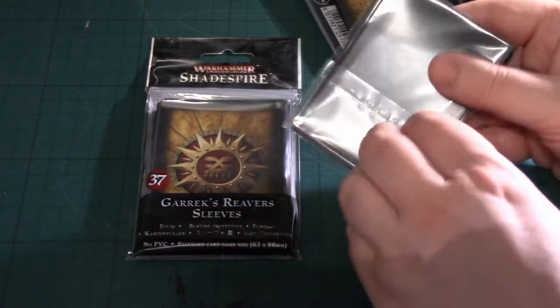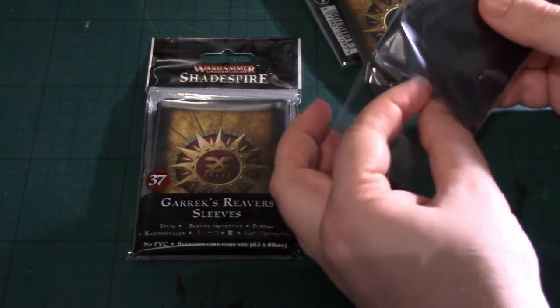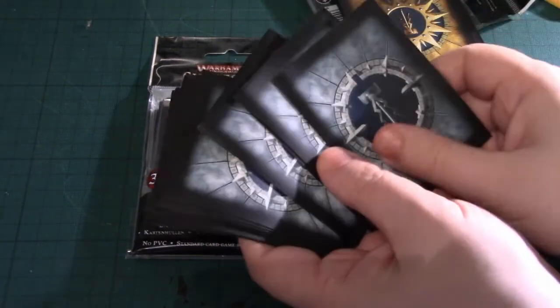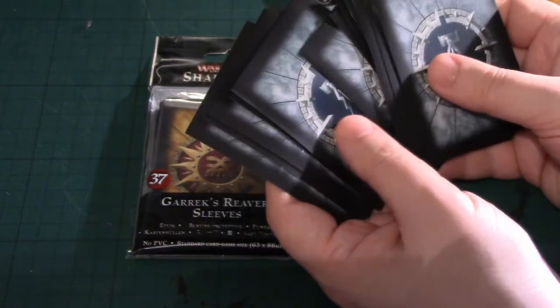And then you've got these, which are the power cards. There's 20 of these. I think because Games Workshop imagined that the standard power deck will be 20 cards. It's a similar finish in silver, and that's a very nice finish.